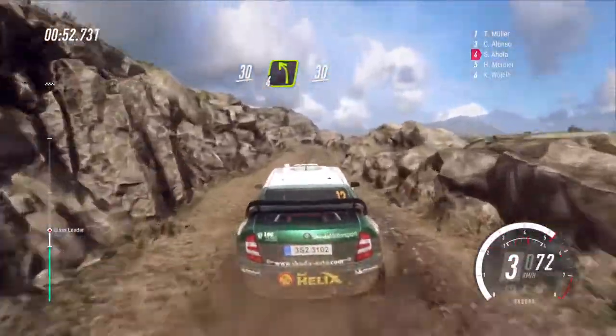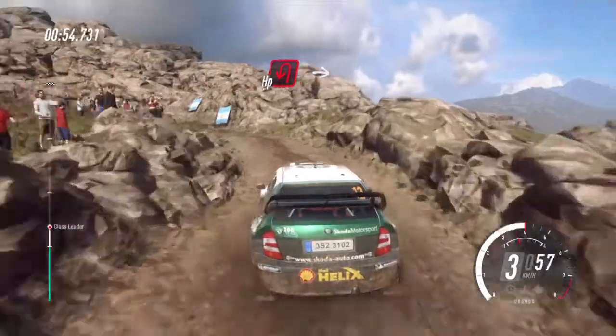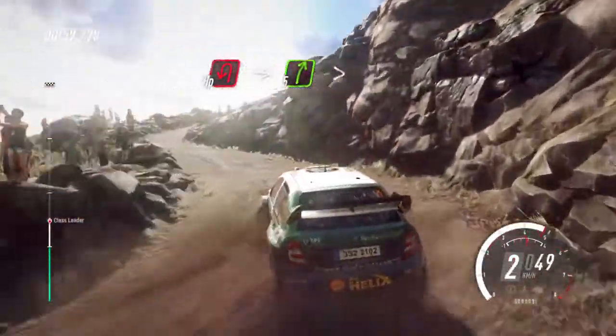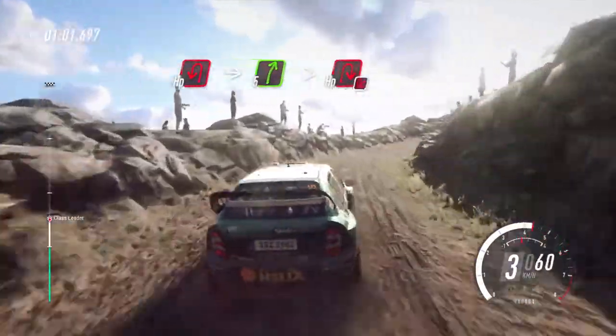30. Open hairpin left, into 5 right long, tightens, open hairpin right, don't cut long.